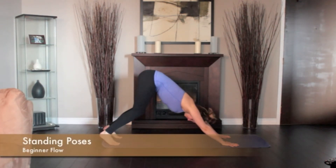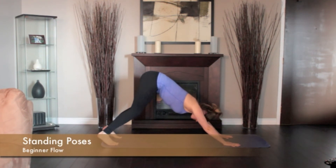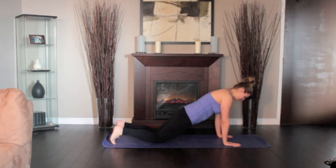Link the movements — downward dog, high plank, chaturanga, and cobra — together in a flowing movement. A beginner's flow may be repeated in between any of the standing poses for added effort to your practice.